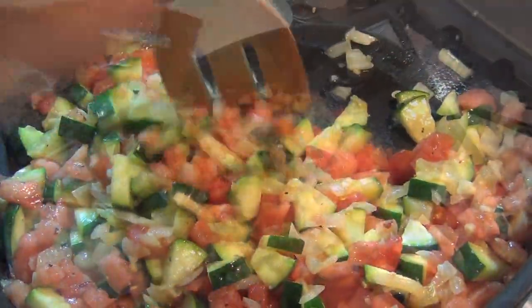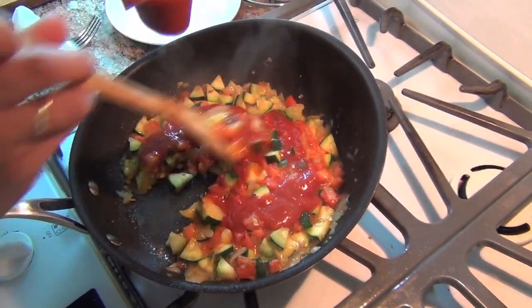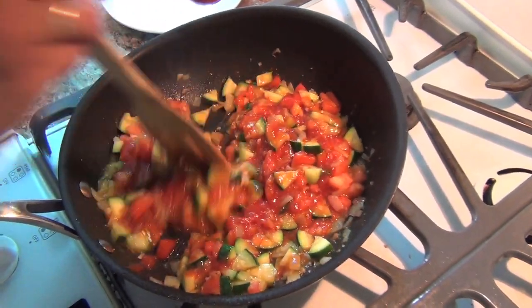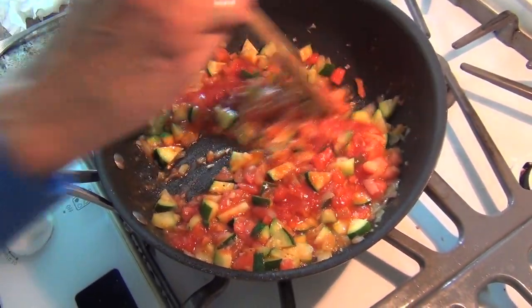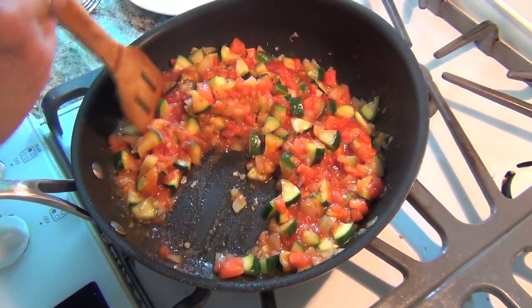This is going to get better. I have a cup of tomato sauce here, but I probably won't use the whole cup — maybe just half. You can always add a little more later, because this still has to bake in the oven. But look how nice and mushy that got.